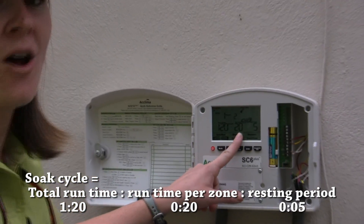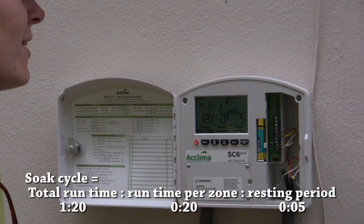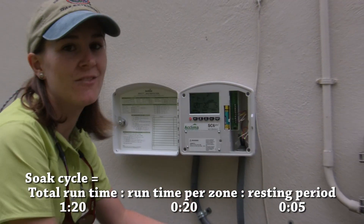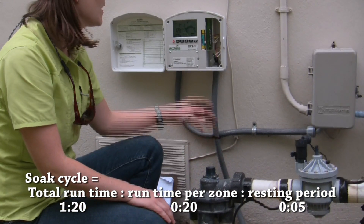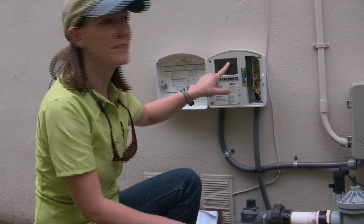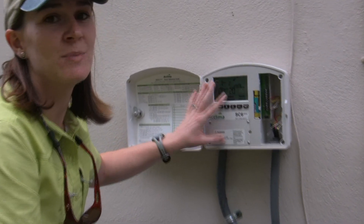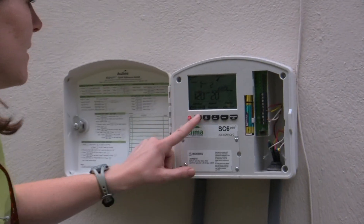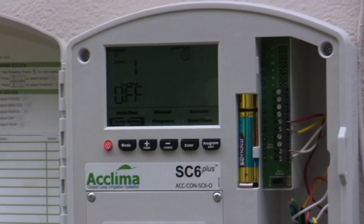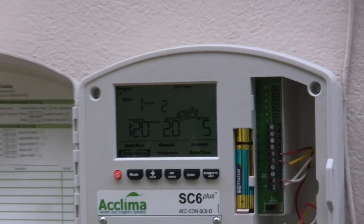Then we schedule our on time — that means each individual zone, which is 20 minutes. The off time can be anything from 3 minutes to 10 minutes, depending on how long it takes this individual indexing valve to switch. We chose five minutes. Another important thing to notice is the little sensor symbol in the corner of the zone type, which means this is being controlled by a sensor. The other option is clock controlled, meaning it works as a timer and the sensor is not used, so it's important that it be switched to sensor.